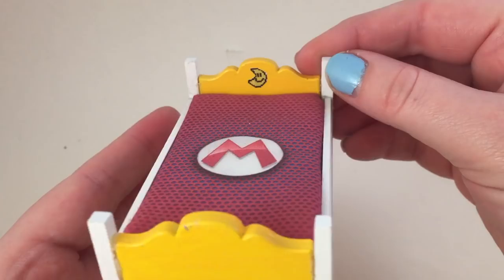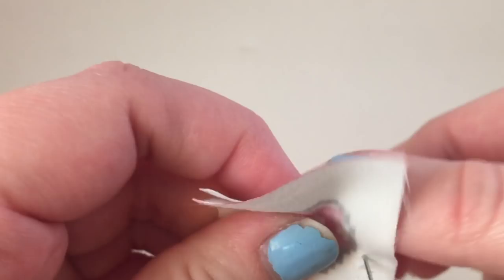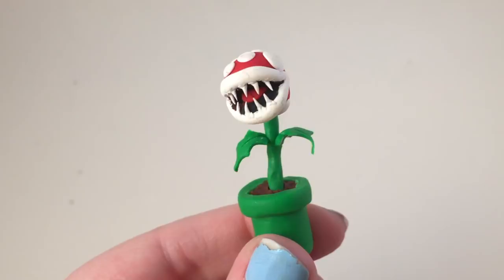I added some little moons to the bed. For the pillows I decided to do red mushrooms for Mario and green mushrooms for Luigi. I wanted them both to have pets, so we have a piranha plant named Perry — that's Luigi's pet.